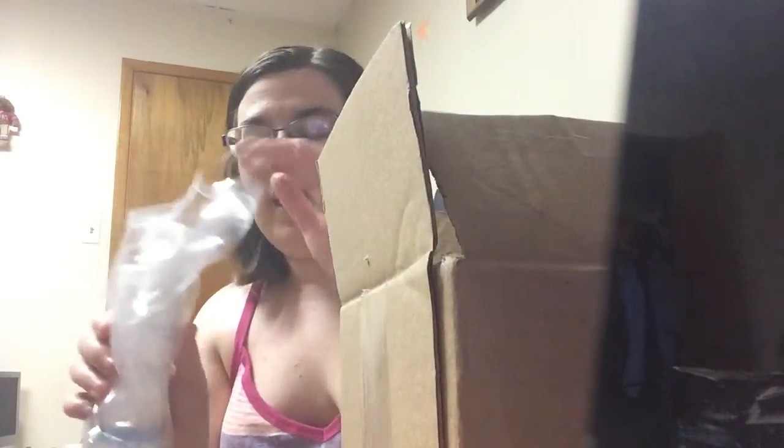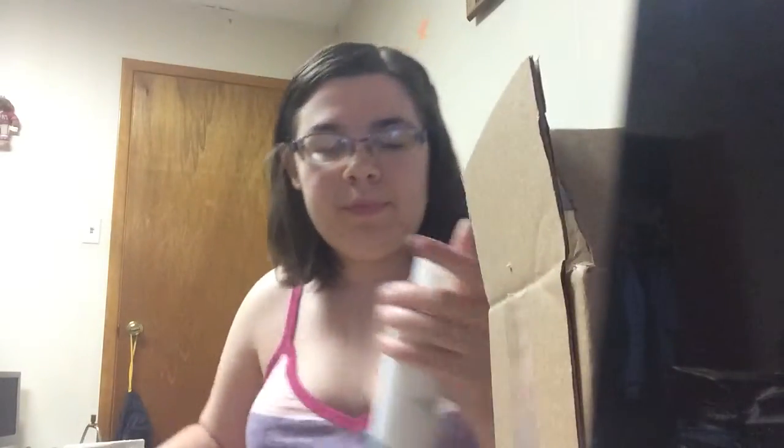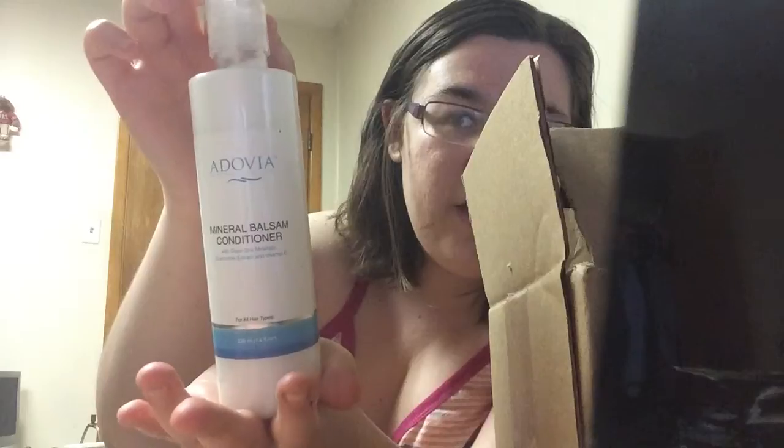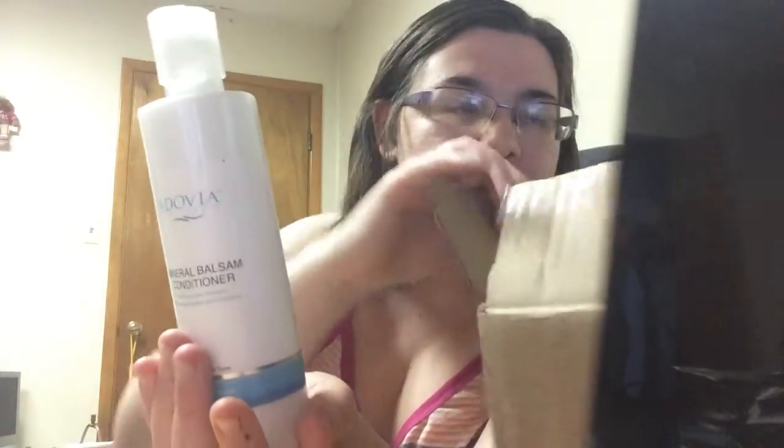It took about a week for them to send me their product, and now I'm going to review it. It just came in a normal box. I took the paper out and it came in this bag. I already opened it because I used it. Now this is what it looks like — it just looks like a normal shampoo conditioner bottle.